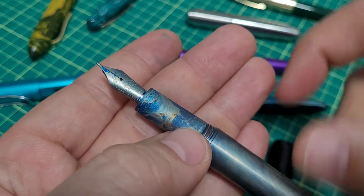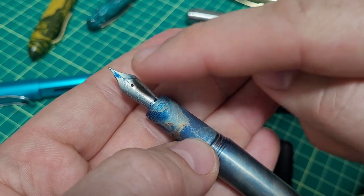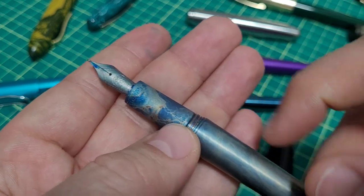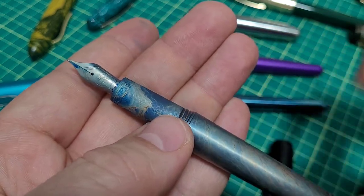I'm going to take this nib off and show you the safe, easy way to anodize it, make it look cool, give it a cool color. And then I'm going to be hitting this with flame and acid to see if it can sort of matchy-matchy with the rest of the pen here.